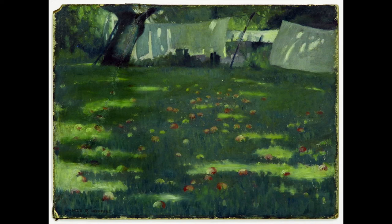Imagine yourself entering this painting, walking in the cool shade of a summer day, listening to the laundry on the line, feeling an apple firm beneath your feet, hearing sounds in the distance.